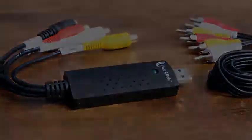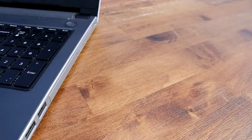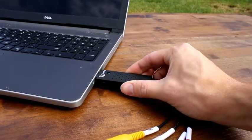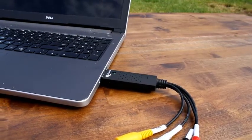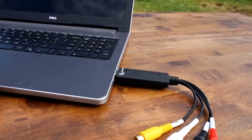Here's how this conversion system works. First, install the VHS to DVD Wizard software on your computer. After doing this, plug the included video capture device into any free USB port on your computer. This device will allow you to transfer your video tape to your PC.